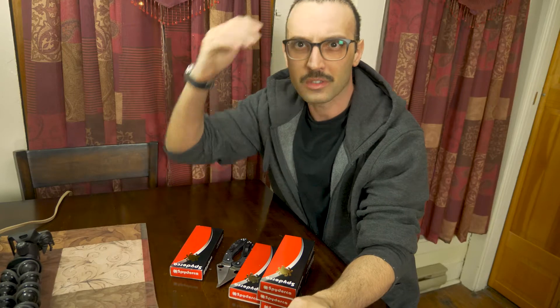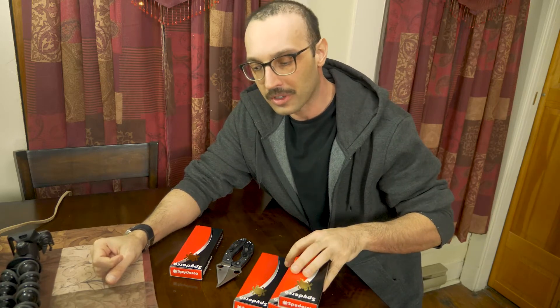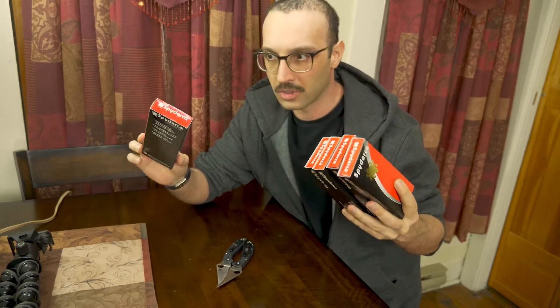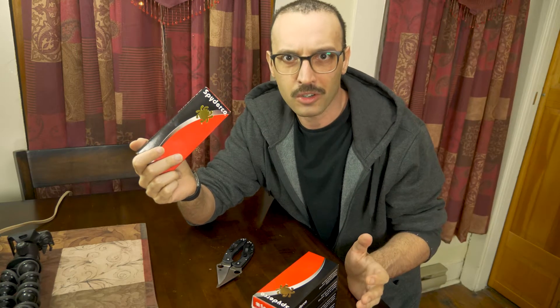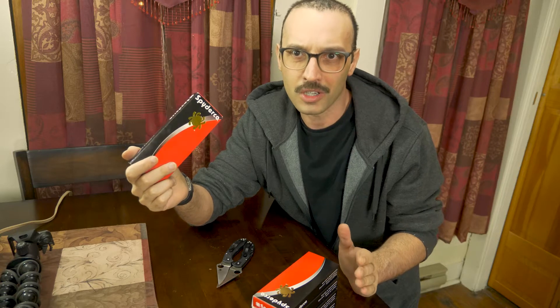Hey everyone, Anthony here. Sorry about the lighting and backdrop. Today I want to talk about these Spyderco Delicas — I have four or five here. Four of them I just got today because I ordered them as gifts for some mechanic friends. This one I got back on Black Friday — I was looking for a Spyderco Black Friday sale, but they don't exist. So if you see a Black Friday sale for Spyderco, it's probably fake and a scam.